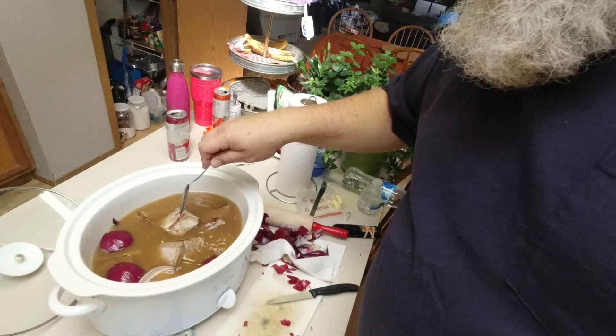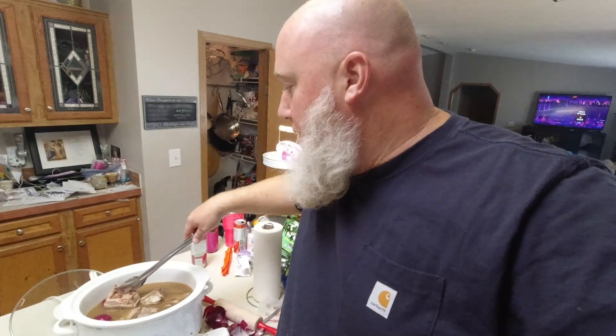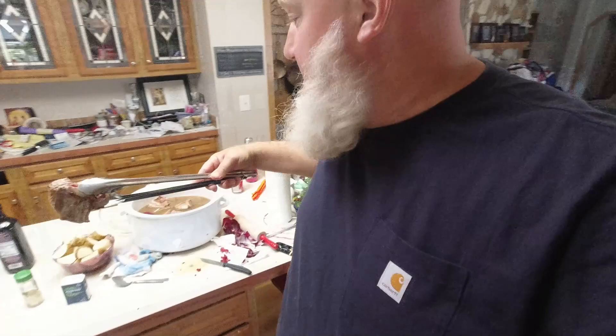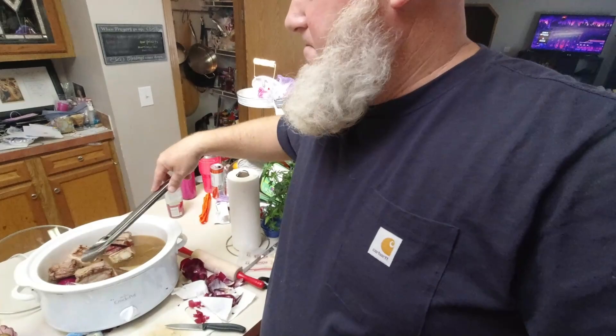Now let's take the rest of these and see if we can fit them in there. We have a family of nine — seven kids and two adults, and one of the kids is almost an adult at 17. That's why we're doubling the recipe. We probably could use a larger crockpot, but we're going to make this work because that's what we do.